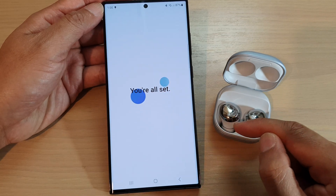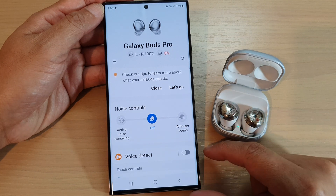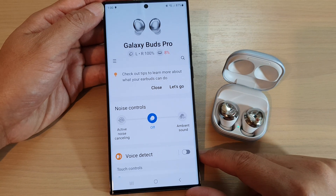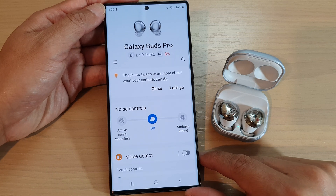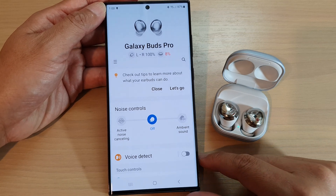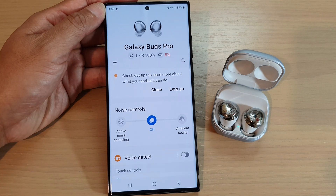Tap on the Continue button and you will be able to connect to your Galaxy Buds. And that's it — that is how you can connect to a Bluetooth device on a Samsung Galaxy S23 series. Thank you for watching this video, please subscribe to my channel for more videos.